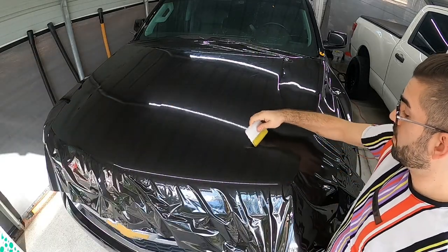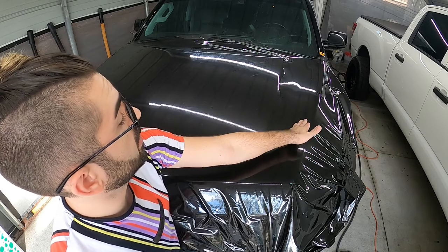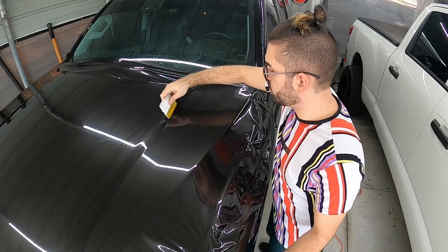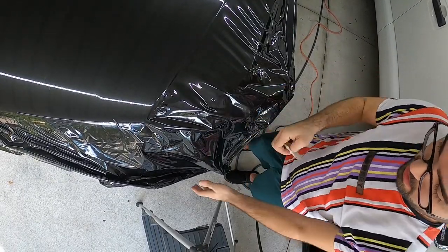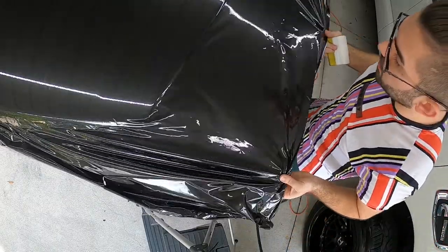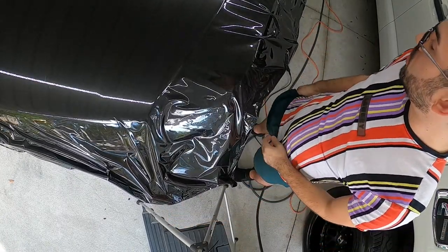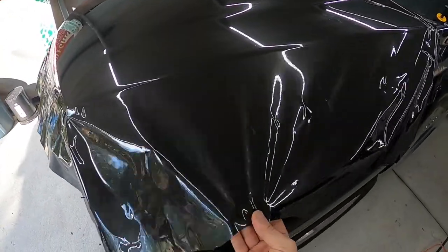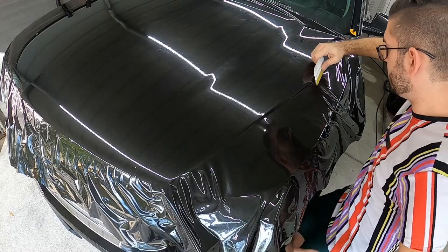I've made it down the whole center and reached these two body lines. Now I'm going to work down the curve towards the edges. You don't want to stretch it over the gap — you want to lay into it. When you get to parts like corners, a lot of the material is not needed and trying to stretch it will cause unnecessary tension in many areas. So I'm going to start trimming that excess away. With a lot of the excess trimmed on the corner it's going to be much easier to lift this and lay it down into the edge.